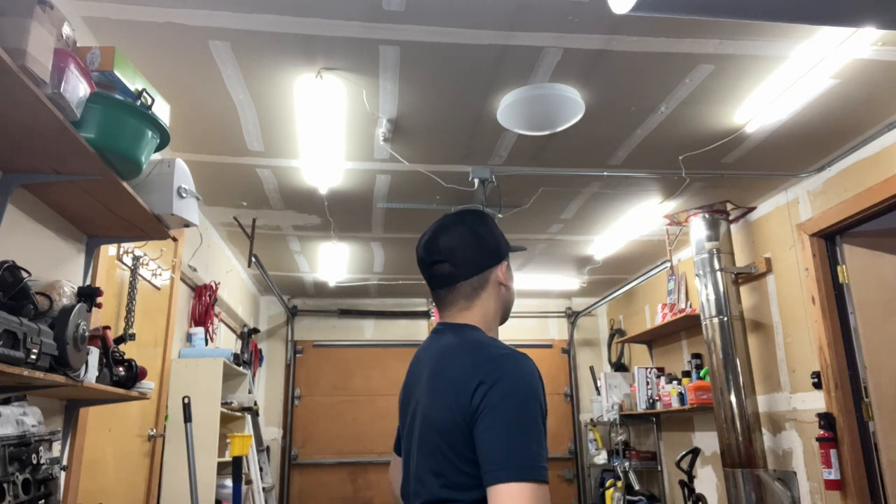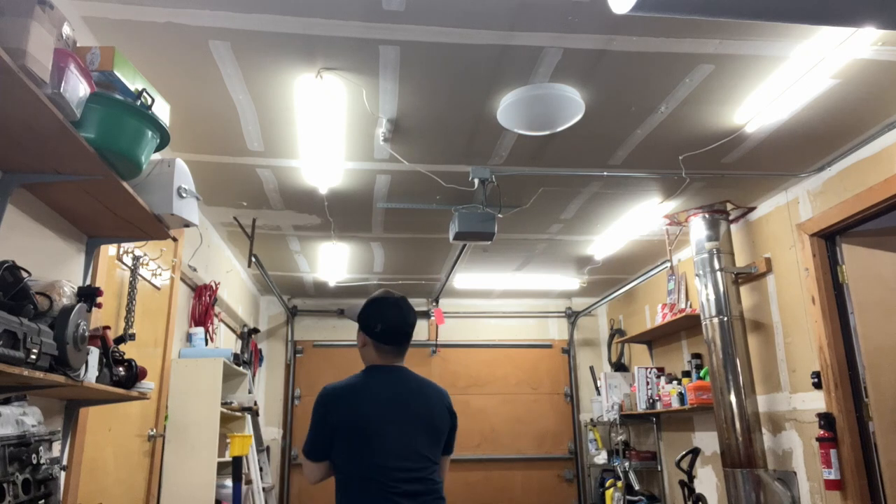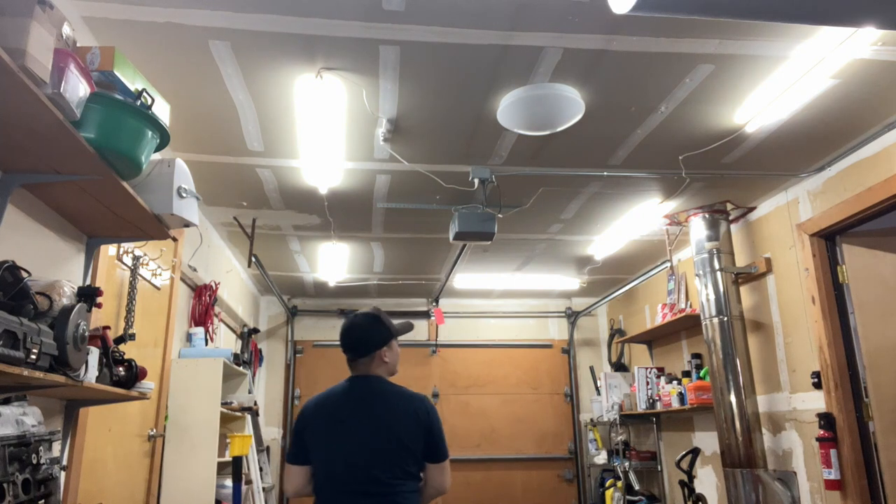Oh wow, it's so much brighter! How are you going to turn it on? Switch right here. Wow, really? You have to use the broom? Yeah, that's the only way to do it.